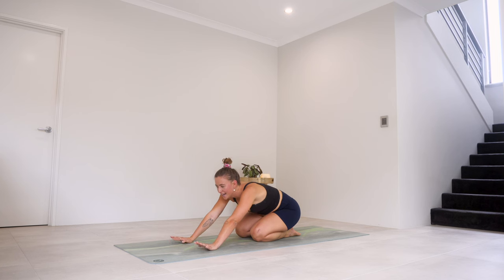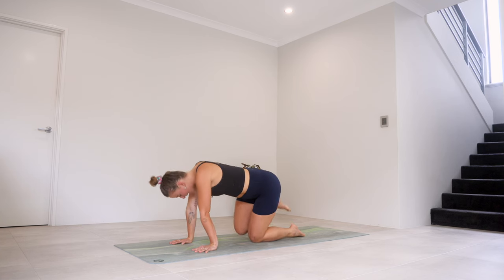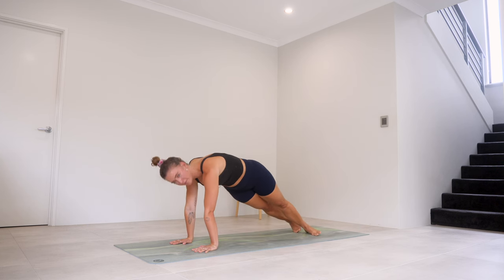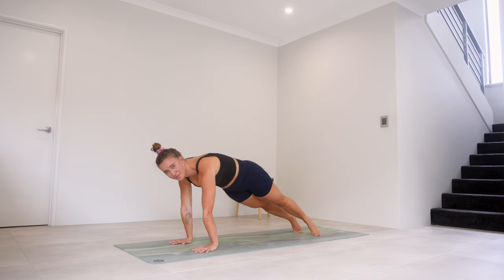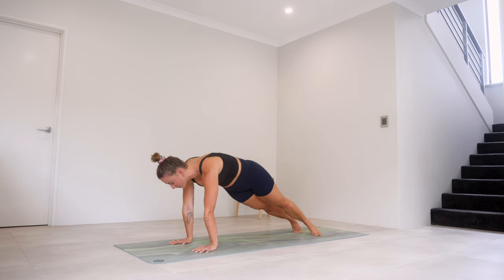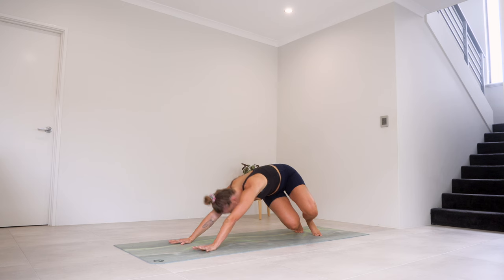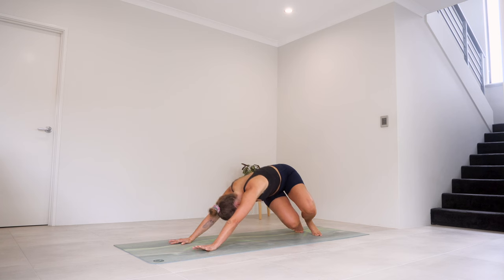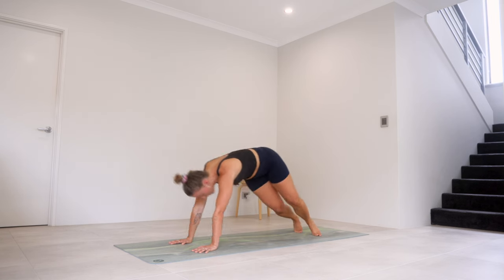We're going to have to stay in this shape — just take that little rest position. Push back into plank. Drop your heels over to the right side. We're going to push back, shoot it forward, push back, shoot it forward — coming through those obliques. For four, three, two, and one.